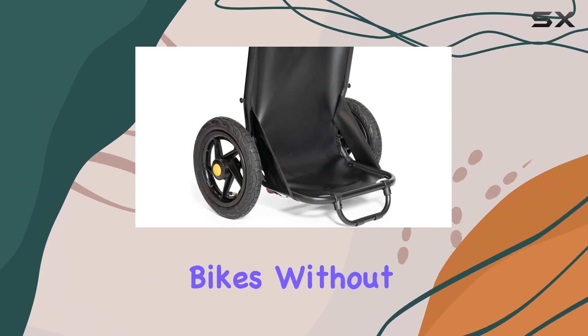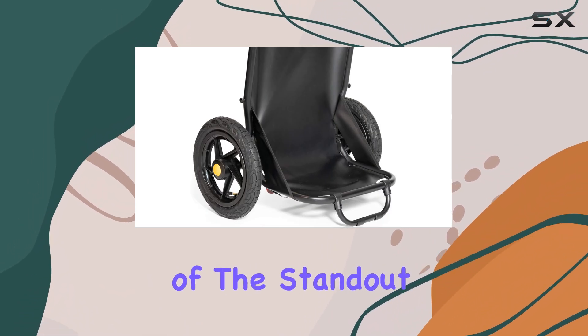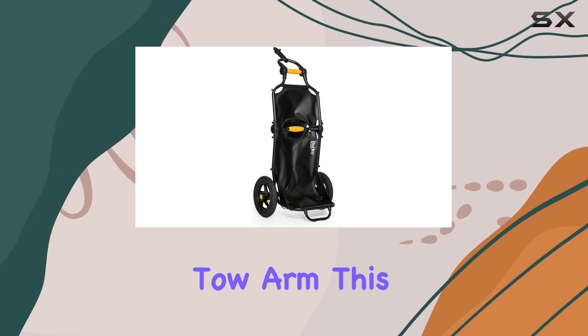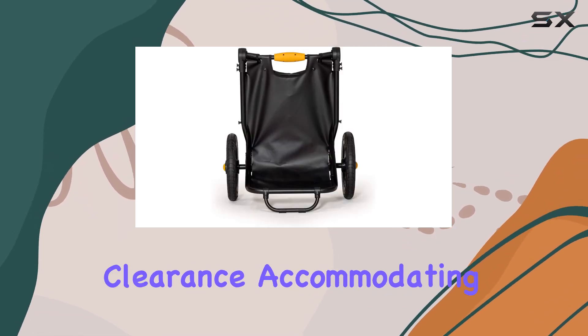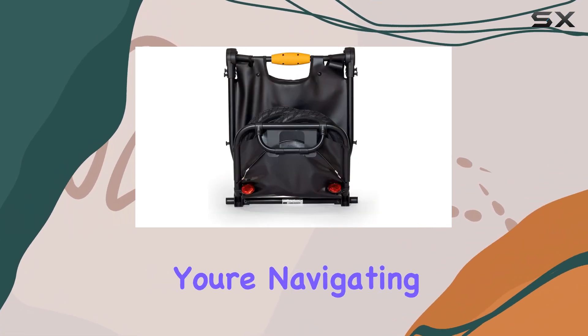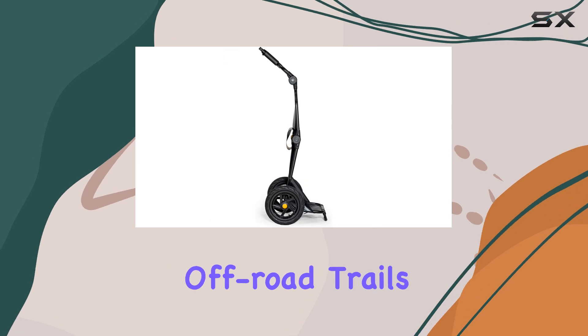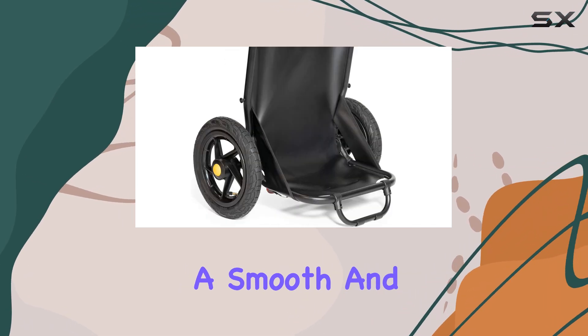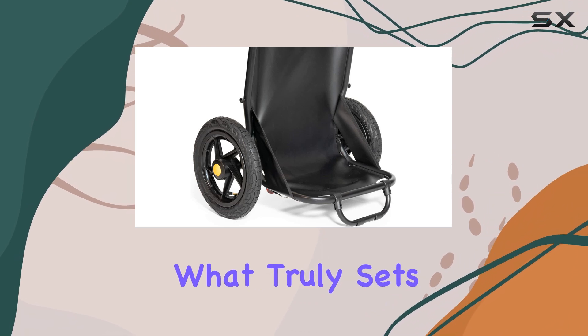One of the standout features of the Burley Travoy is its extendable tow arm. This innovative design provides added clearance, accommodating bike racks and larger tires with ease. Whether you're navigating through tight spaces or tackling off-road trails, the extendable tow arm ensures a smooth and stable ride.